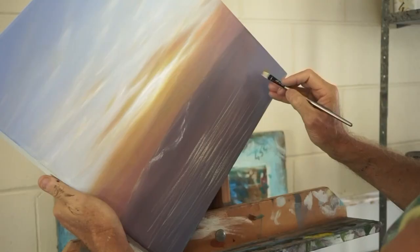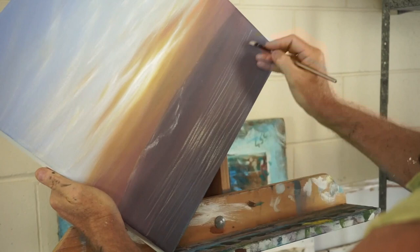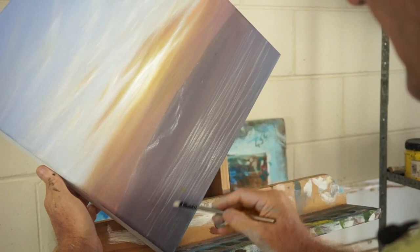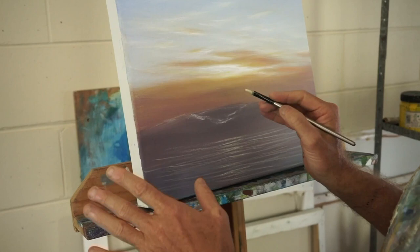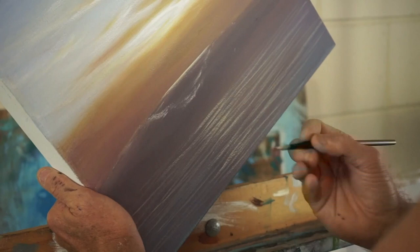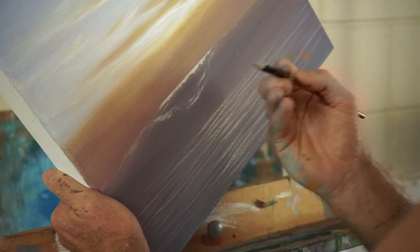Now when I do workshops one of the things that I say is: if you want to flatten water, reflect the sky. It shouldn't be too hard to see how the water is now starting to get flat because the sky is being reflected. So while I've got this colour out I'm going to put it in all of the important places — across the top of this wave, and across the top of that wave there because that's in shadow.